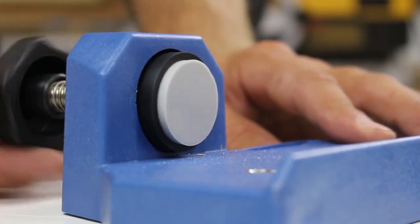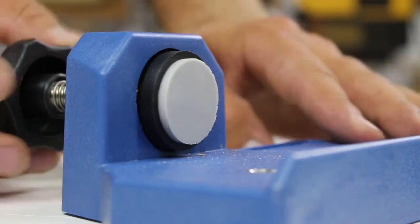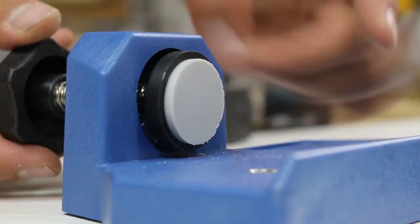The clamping pad is a thick cushion pad to prevent marring your workpiece. The corner clamping jig can secure stock up to 1 inch thick.